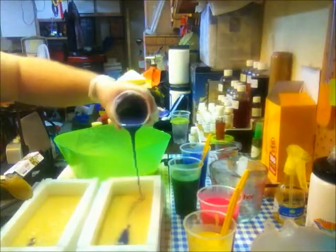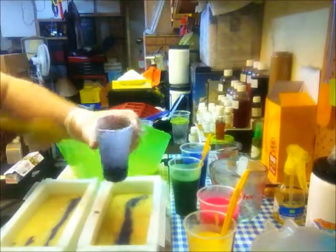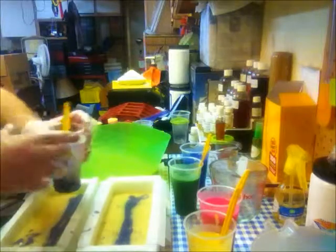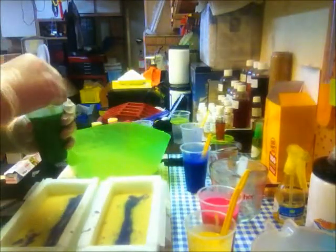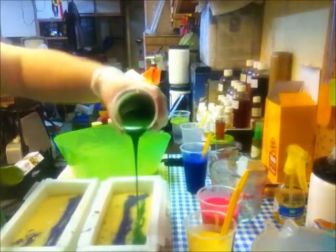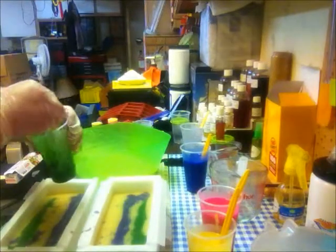I've got the purple in. I'm saving a little bit for the tops. Now let's do my chromium green. I'm doing this up high so it goes down into the soap as well.